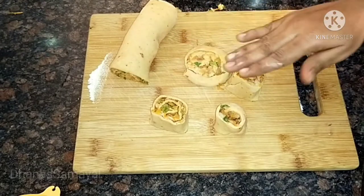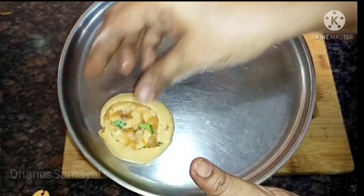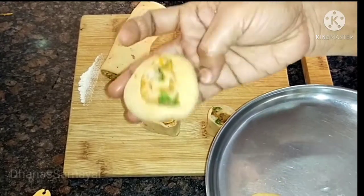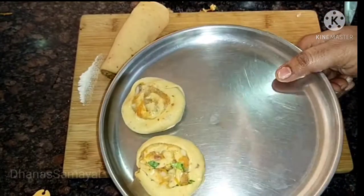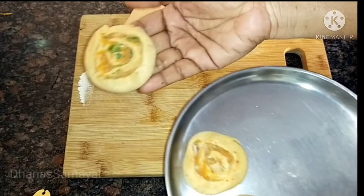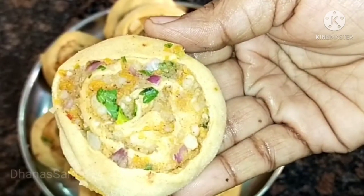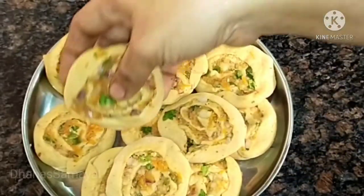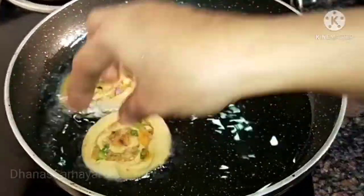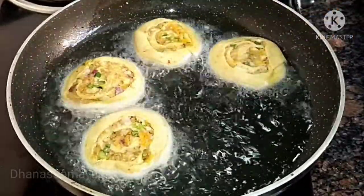Press the pieces flat on the plate. Now put the stuffing inside and seal them. I am going to deep fry these.